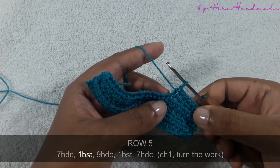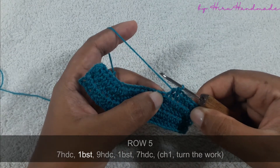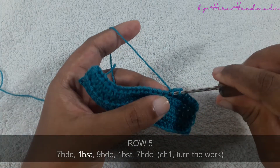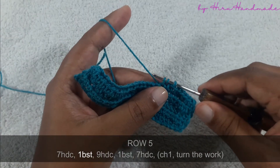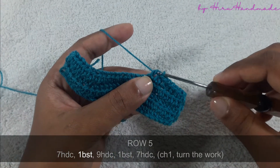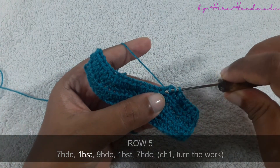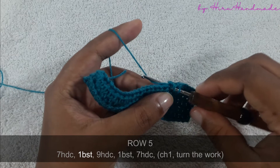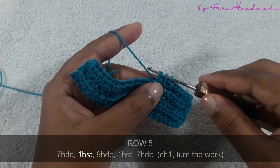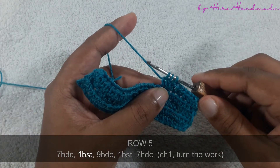After seven half double crochets, we need to make a bubble stitch. To the next stitch we need to work a bubble stitch. So grab the yarn and insert the hook into the next stitch, grab the yarn and pull through the stitch. Now you have three loops on the hook — grab the yarn and pull through two, now you have two loops on the hook. Again grab the yarn and insert the hook into the same stitch, grab the yarn and pull through the stitch. Now you have four loops on the hook, grab the yarn and pull through two — now you have three loops on the hook.